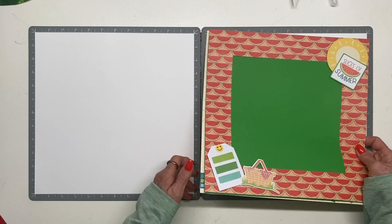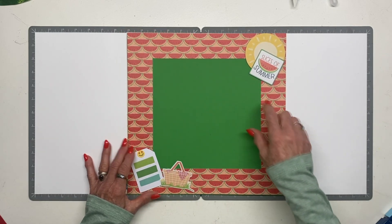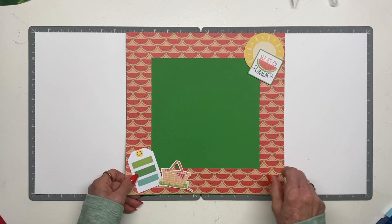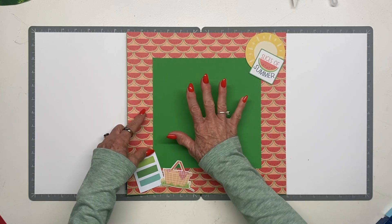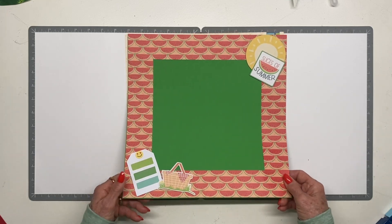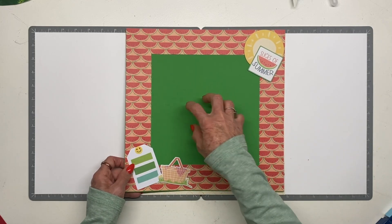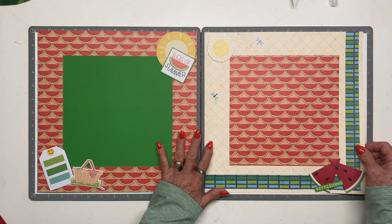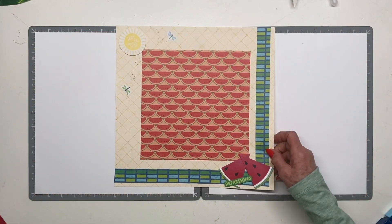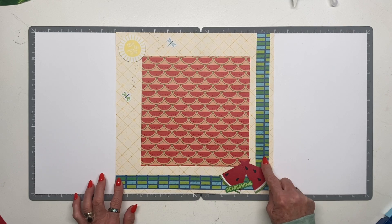Here's another one where I cut a frame out of the center — a pretty large frame so I could really enjoy those slices of summer. I'd use this for one special photo or four-by-four or three-by-three photos in the center. The paper just screams summer. The piece that came out of the center I used on this page as a frame for other photos, with strips left over from other pages I made.